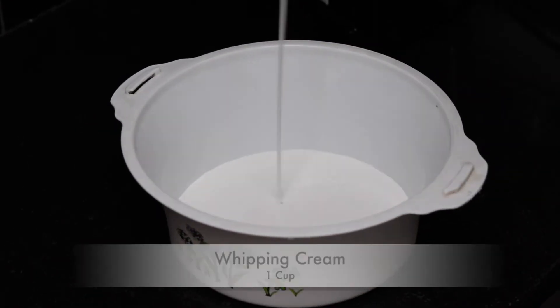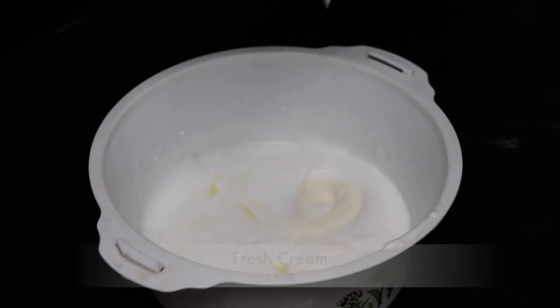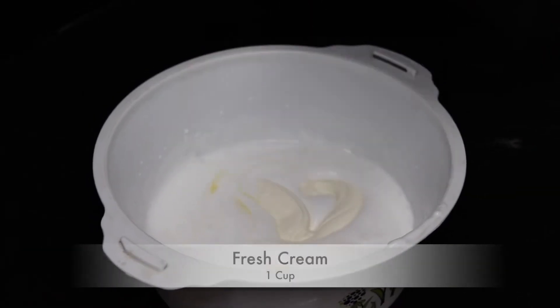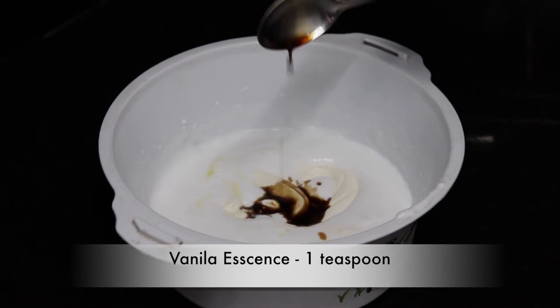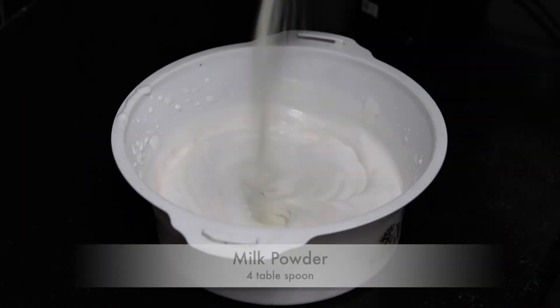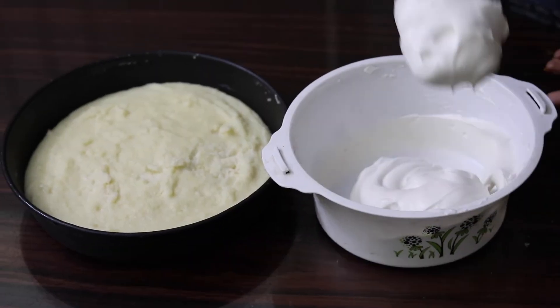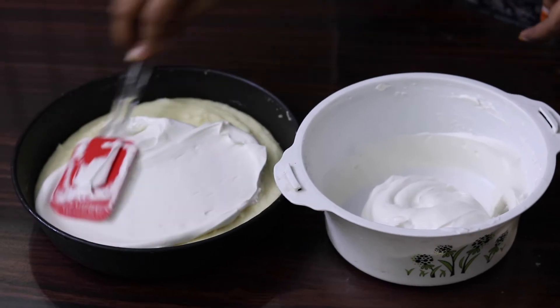In a bowl, add one cup of whipping cream and mix it well. Add one cup of fresh cream and one teaspoon of vanilla essence. Whip it really well. Add four tablespoons of milk powder and whip it really well. Transfer the whipping mixture to the semolina.